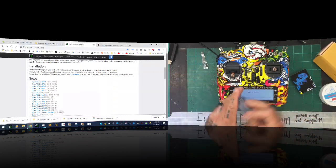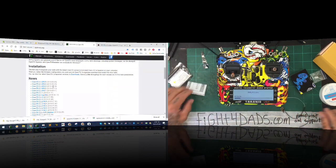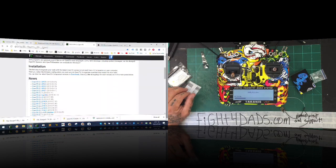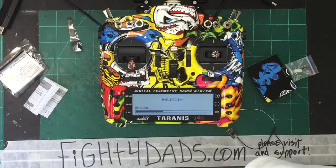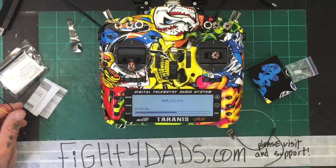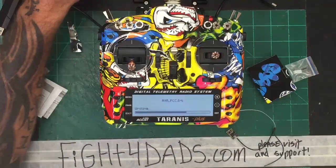While that's going on I'm going to open my receiver. It is very critical we update this receiver properly. I have screwed this up enough times on my own — I want to make sure I get this done in a way that's easy to understand. I need to find my cable. Let me pull up the link I created. We're still updating so we've got some time here.